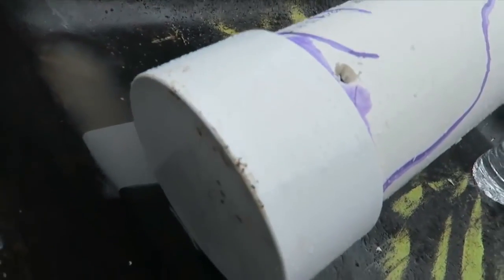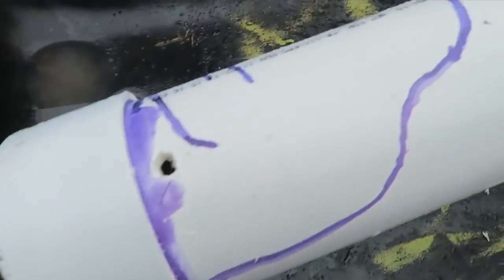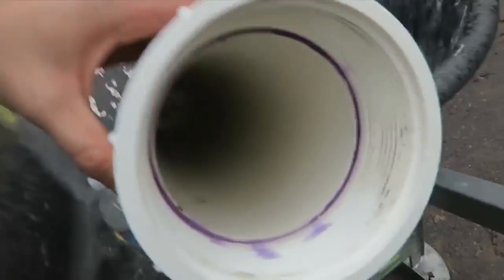So I got here a PVC pipe with a cup on the back of it. You see, it's all the way closed over here. I drilled a little hole over here. It's all glued up, and over here it's just one empty hole. Do not stuff anything in front of it.